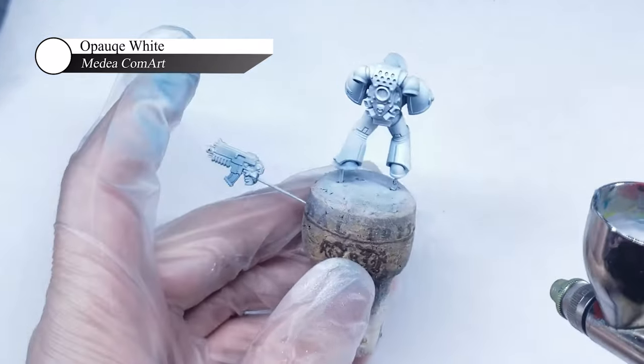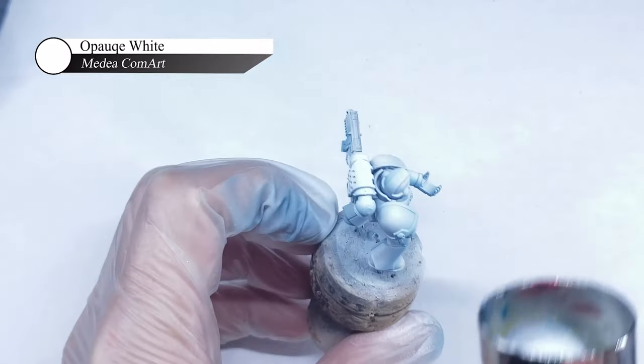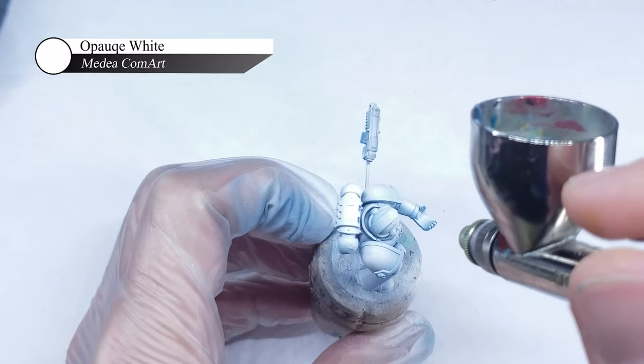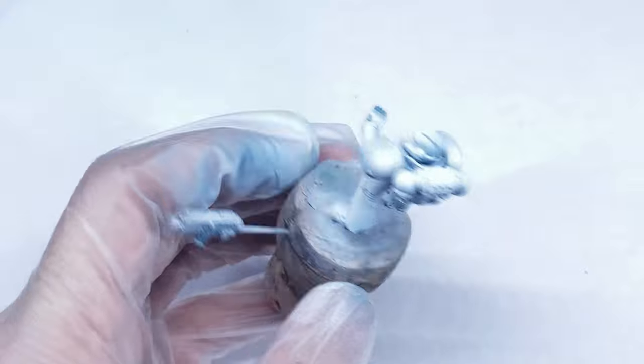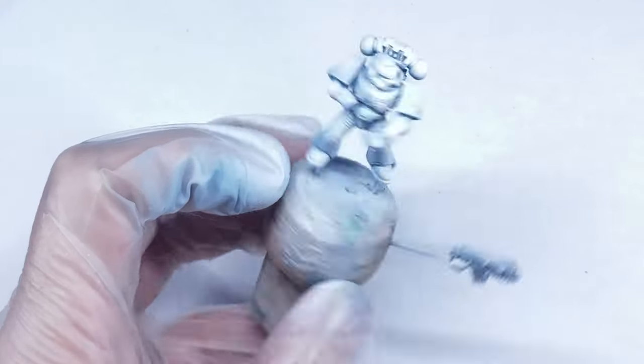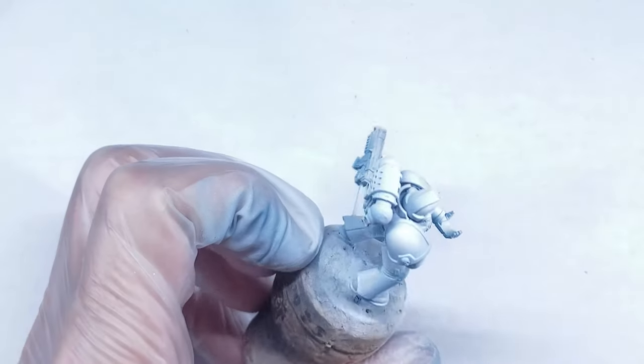It's a little difficult to show on video how well this paint can be used to build up smooth transitions and highlights, but this paint works in a way that I haven't seen any other paints work through an airbrush, and I highly recommend checking it out if you're interested in trying to do a white scheme. I also make sure to leave some of the blue showing on vertical stripes in the legs to represent light reflecting off the cylindrical shapes of the leg armor plates.